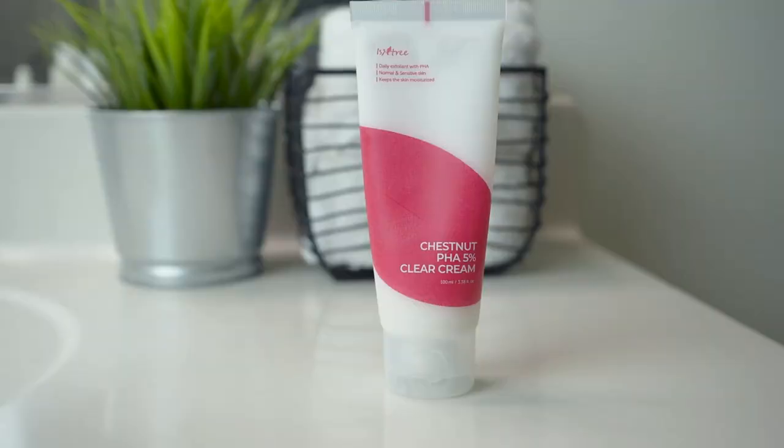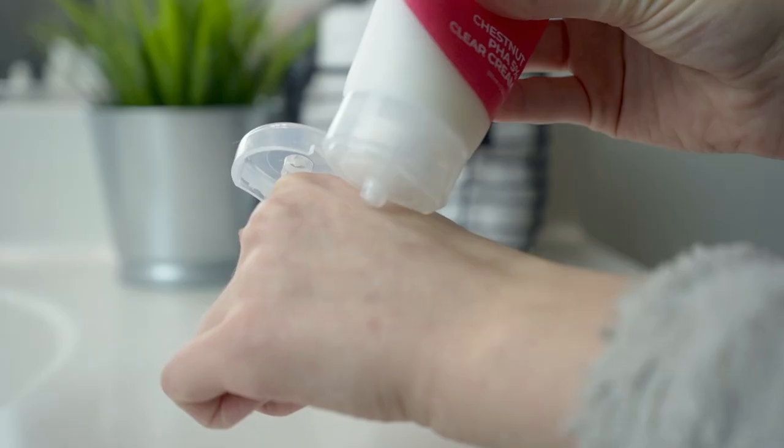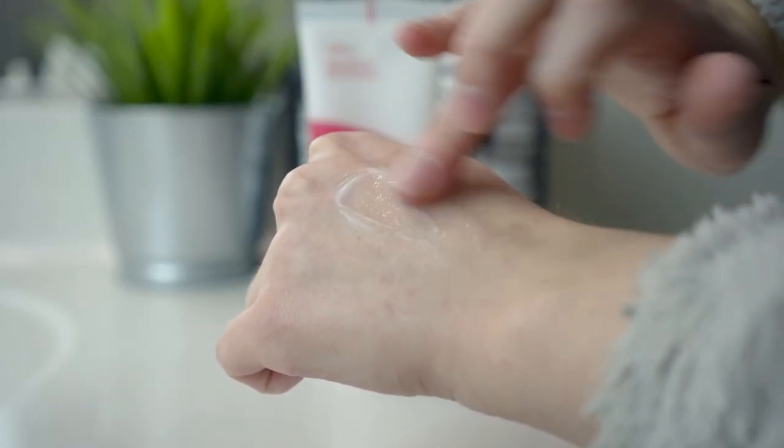It's a PHA exfoliating cream for glowy skin that gently evens out the skin and adds dewy radiance. It's supposed to help with evening out skin texture, minimizing pores, replenishing moisture, and hypoallergenic exfoliation. It's recommended for combination, sensitive, and dry skin as a daily texture treatment. The texture is almost like a really light gel cream.